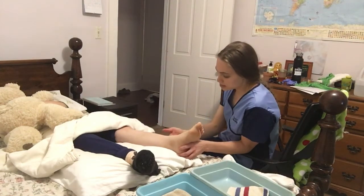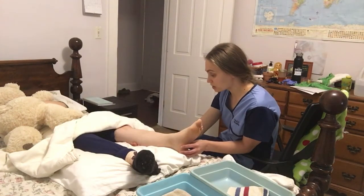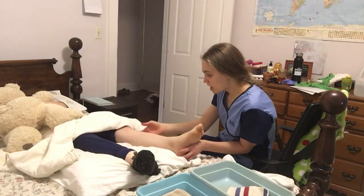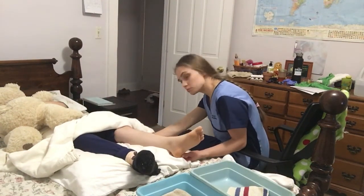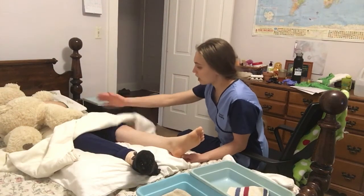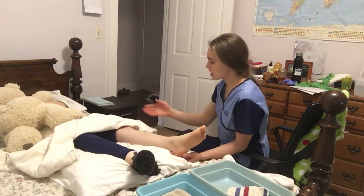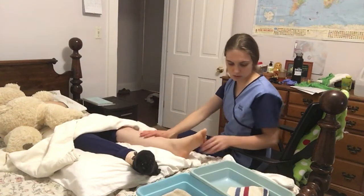So next, the way to measure for TED stockings — for knee-high TED stockings — would be to measure around the widest part of the calf, and then measure from the heel or the Achilles tendon to the popliteal fold for knee highs. For thigh-high stockings, I would measure from the Achilles tendon to the gluteal fold. But for this case, I'm doing knee highs.